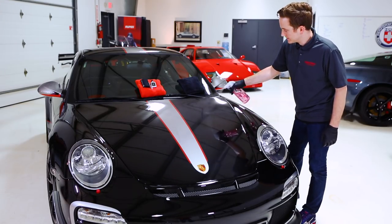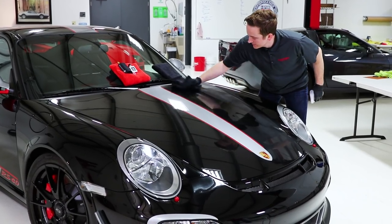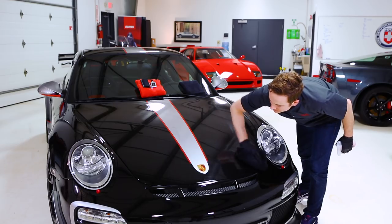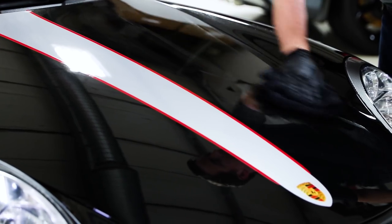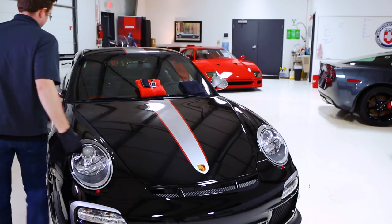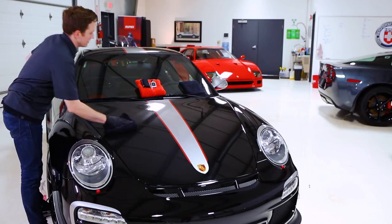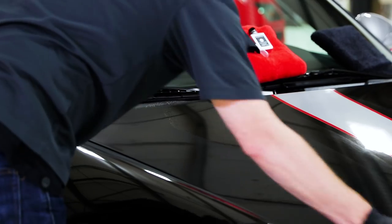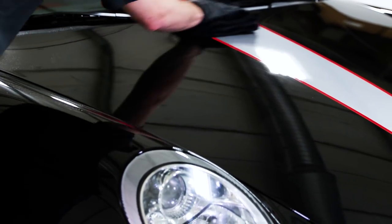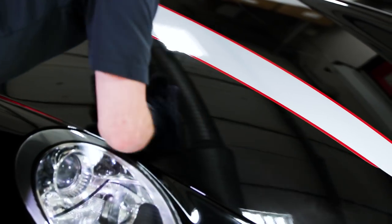We're going to start off by thoroughly cleaning the area we're getting ready to coat. In this case we're using Geon Prep — it's a perfect solution for getting the surface very clean and making sure there's no residue from anything you might have been working with on the car. Be liberal and generous with your application of Geon Prep. We'll spray it directly on the surface, wipe it down thoroughly, then switch to a secondary clean microfiber towel and wipe it down one more time to ensure a good bond of the coating with the film.